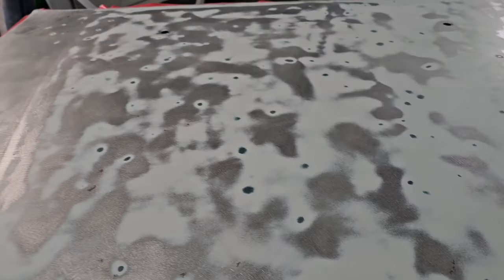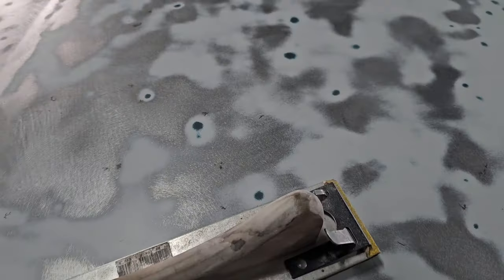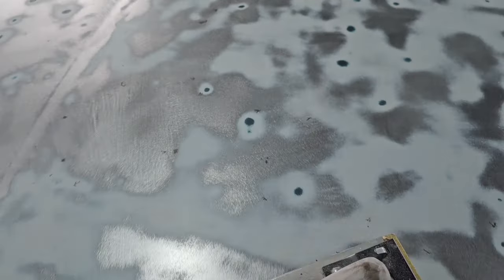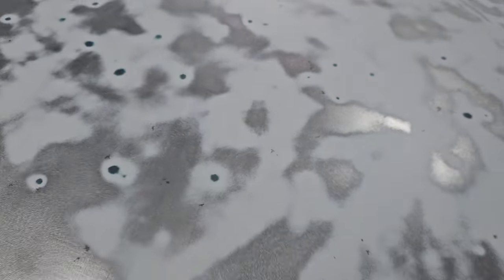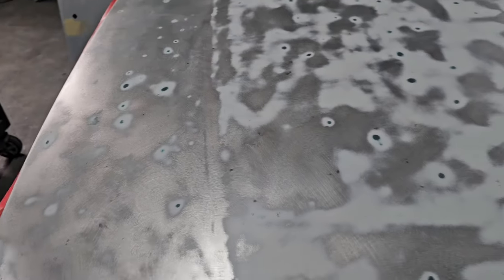Tech tip - I saw someone trying to explain how to sand body filler on a car. Fair enough you can do it that way, but if you want to sand a car with body filler on it, the best way is to get the natural line. You're going to naturally have two hands on it so you do a cross direction. What it's going to do is naturally follow the body line.